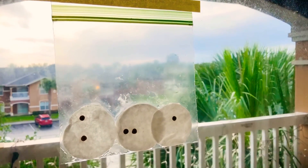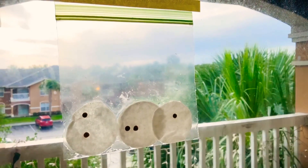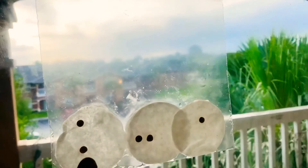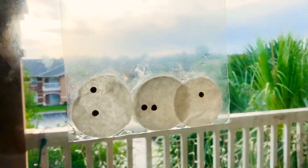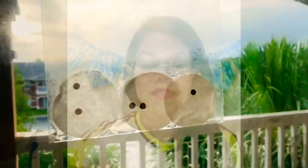Now if you don't have a window to tape it to, as long as you have a sunny place to place your seeds, you should be good. And remember you can do this with any type of bean. Ms. Zapata had lentil beans, so that is what she used. But you guys can use any of them.